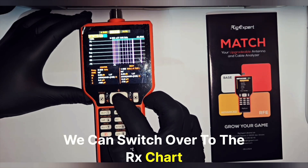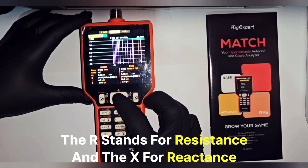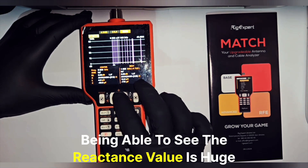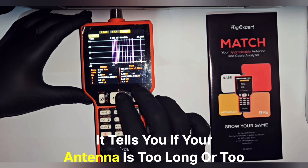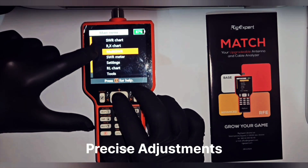But it doesn't stop there — we can switch over to the RX chart. This is where the advanced analysis happens. The R stands for resistance and the X for reactance. Being able to see the reactance value is huge — it tells you if your antenna is too long or too short, which is exactly the data you need to make precise adjustments.